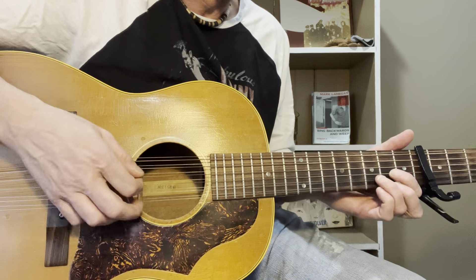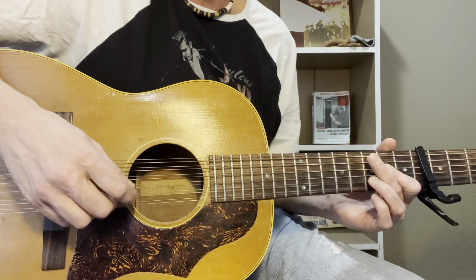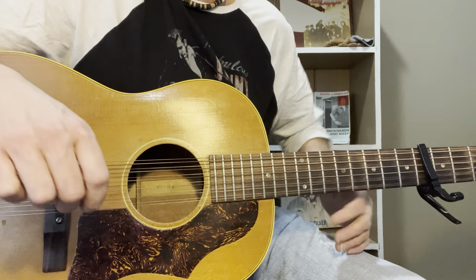It's a mixture of strumming and picking through the notes. But I think it's some nice sounding chord changes. Just wanted to show this to you.